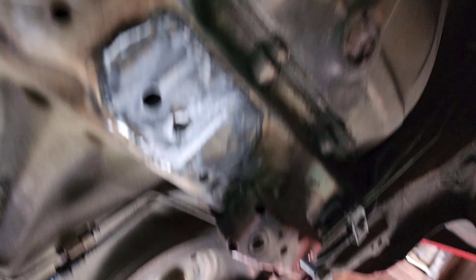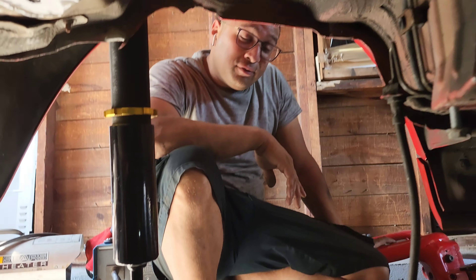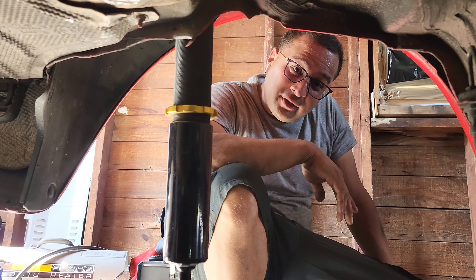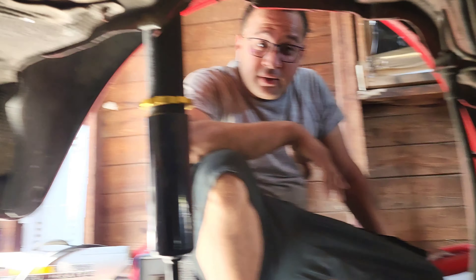Everything's nice and grounded. These welds look amazing - we got all of them on, everything's grounded. Finally all welded up - we could finally put the rear end back in. It's been here for a little bit, but we got it all done. That's what it takes. Sometimes you just got to go out, get the machines and just do it.